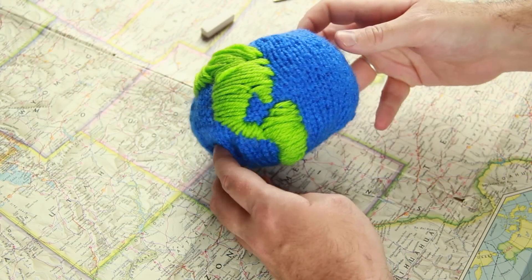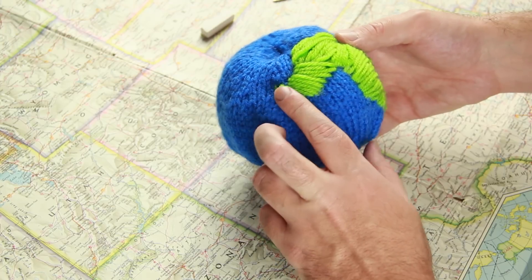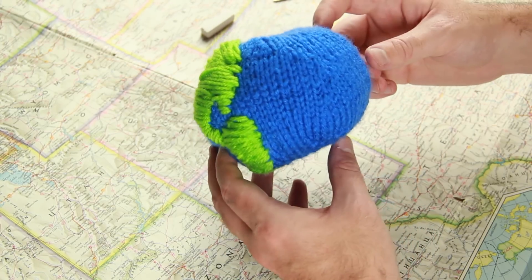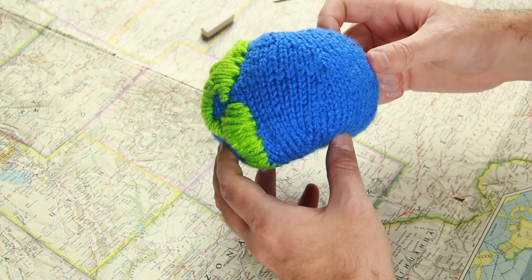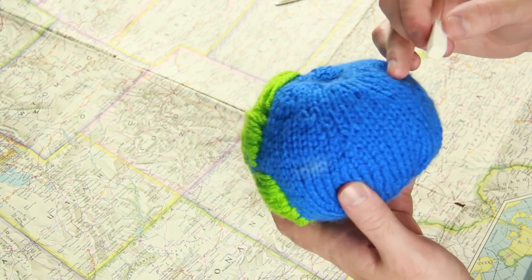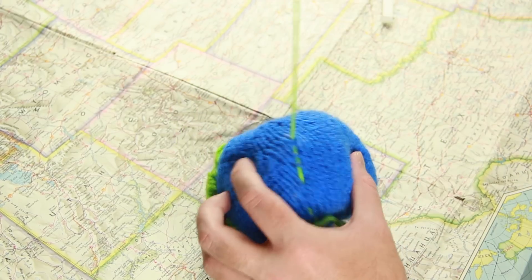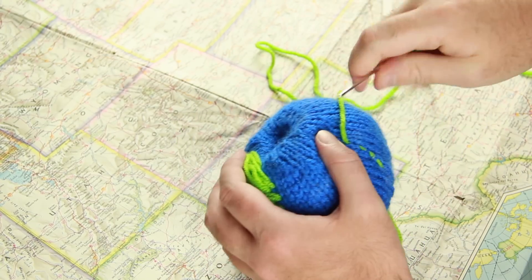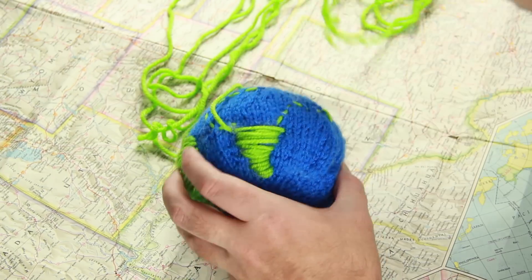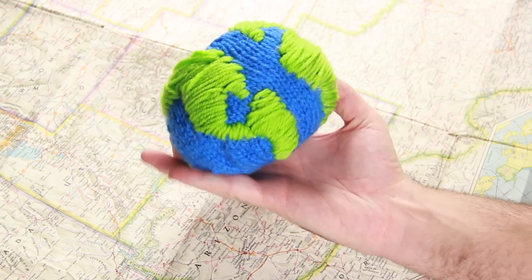There are the Americas — nice and bumpy. Not sure what happened with Alaska, but it looks okay. Now for the Eastern Hemisphere, I'm going to do pretty much the exact same thing: outline the basic key points with chalk, then outline them in with yarn, tracing their basic shapes, and then fill them in just as we did with the Western Hemisphere.